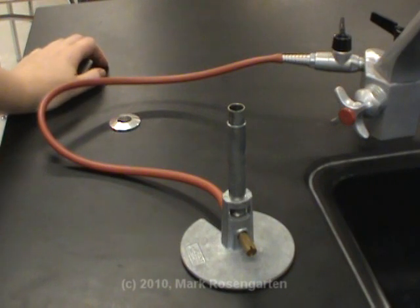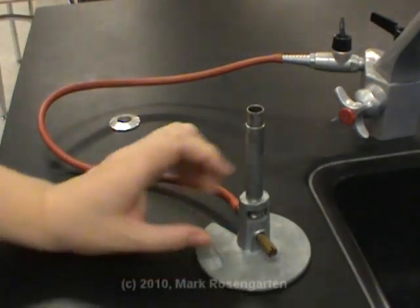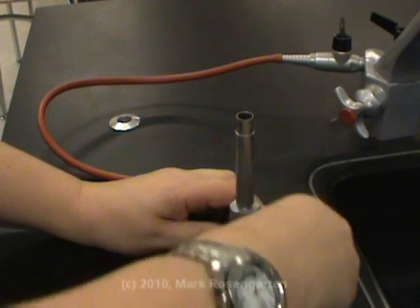Here we have a Bunsen burner, a device that we use in the lab to heat stuff up. Basically what happens is we take methane gas from here, and it is stopped by this needle valve right here.